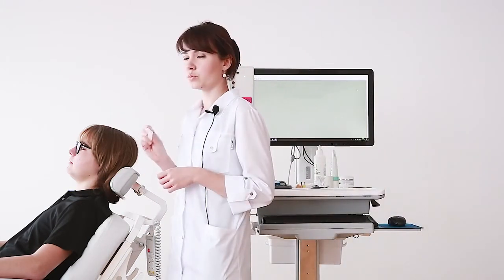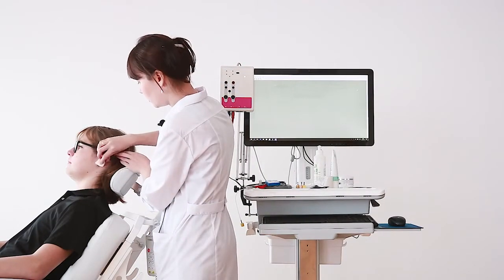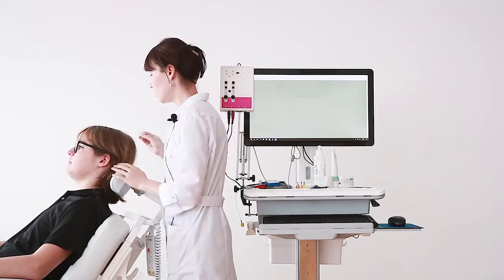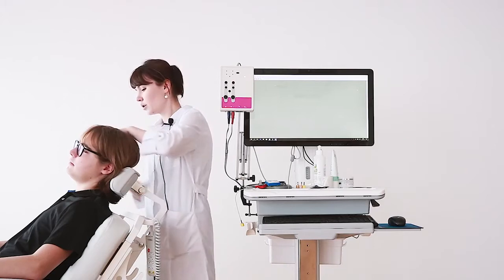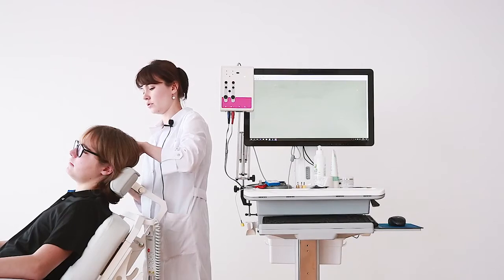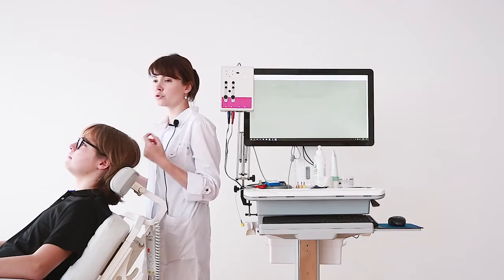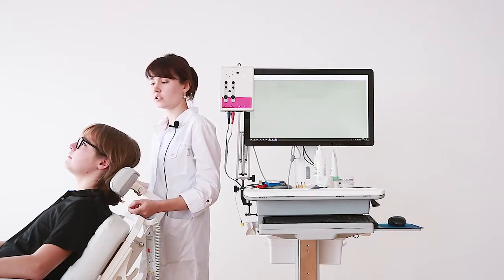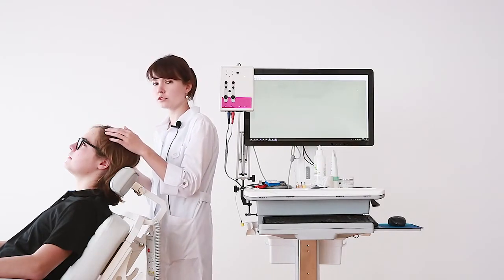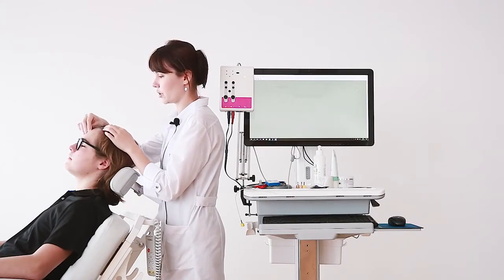The active electrode we will place in the left ear canal today, so we degrease the skin of the ear. The reference electrode we will place on the skin behind the contralateral mastoid — in our case, the right mastoid. We can also choose other points for the reference electrode, such as the higher forehead, but today we will use the contralateral mastoid. The ground electrode we will place on the forehead of our patient.